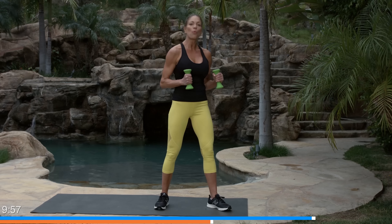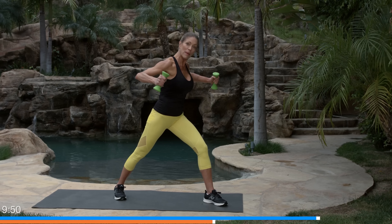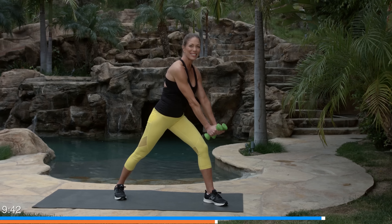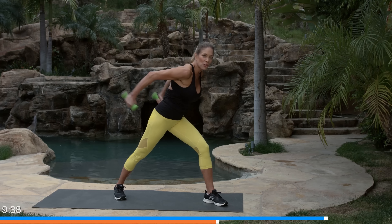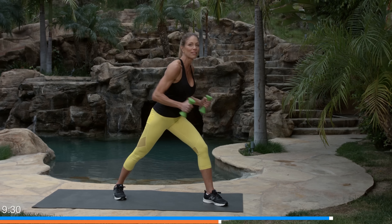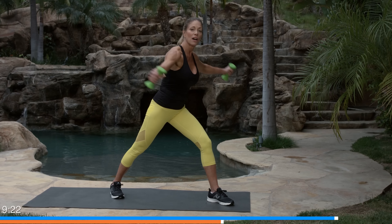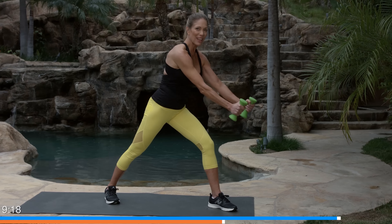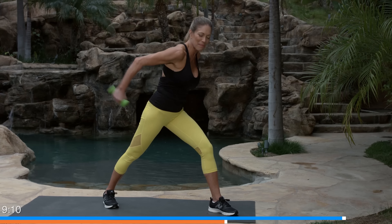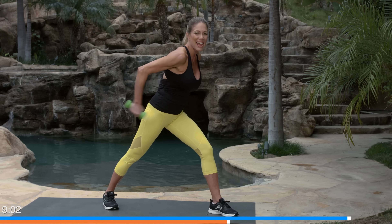Next is the rear deltoid row with a tricep kickback. Pull the arms back and apart for the rear deltoid row, then bring them in and squeeze back into a tricep kickback. We have one leg forward and one leg back for stability. Reach and pull it open, reach and kick it back — make sure the elbows stay bent on that pull. Lots of arm muscles working here, primarily the backs of your arms.